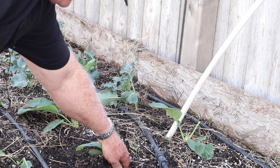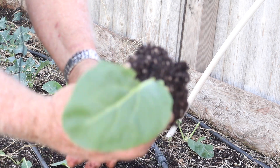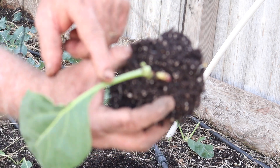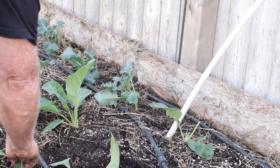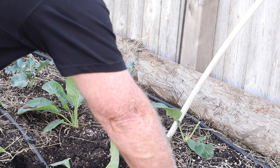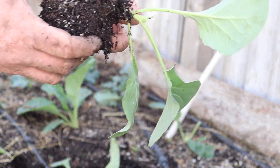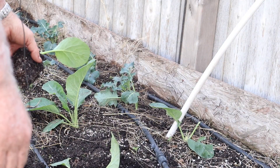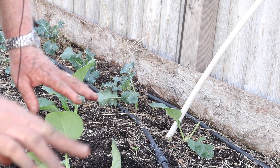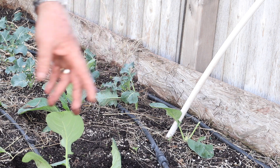I'm going to show you - we're just going to pull them out. They ate that one, it's gone. I think it's a grasshopper, and they ate this one too. I really don't think they're going to produce. What was sad was I planted these a couple weeks ago and they're already taken off. So the ones that have tops on them I'm going to leave them.